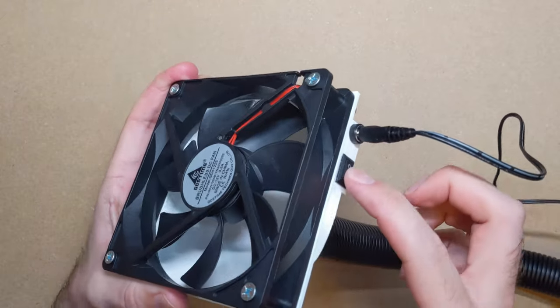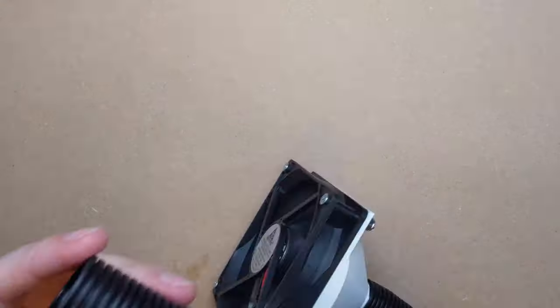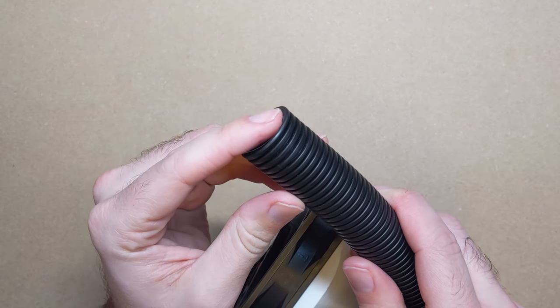The fan blows air away from the tube, which turns it into a vacuum that's really pretty weak, but it's strong enough to pull away small amounts of smoke from an inch or so away, which is all you need for soldering.